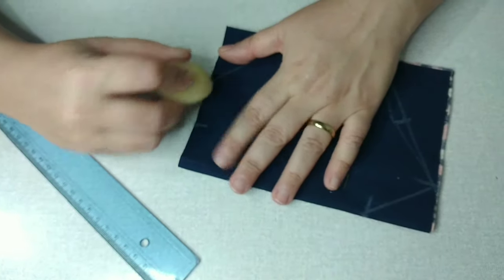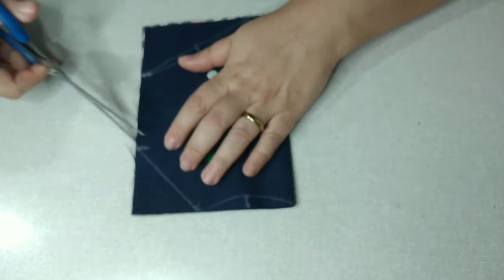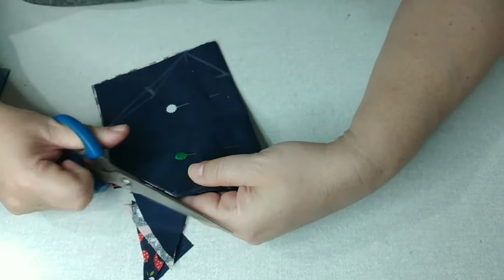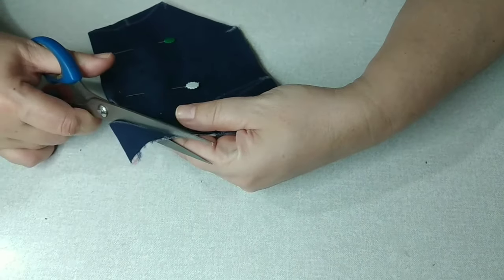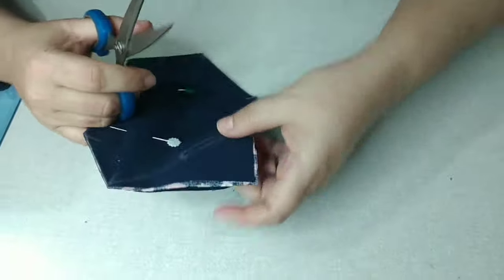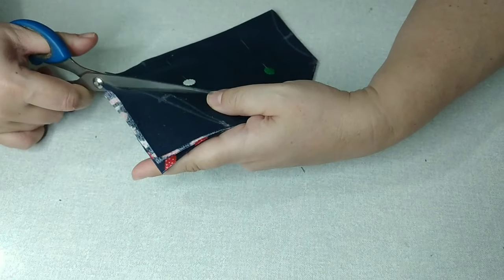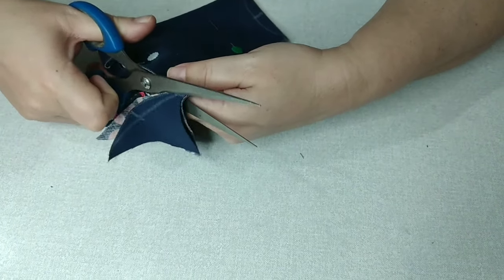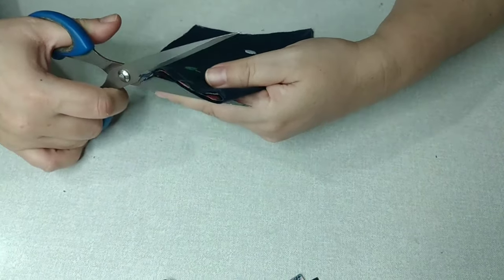E aqui eu vou fazer um arredondado, que é aquela voltinha da 3D. Agora, ainda com os alfinetes pra não sair nada do lugar, nós vamos cortar bem em cima do risco, porque esse molde já tem margem de costura. Esse tamanho que eu tô fazendo com vocês é o tamanho M. Eu vou deixar pra vocês na descrição do vídeo os tamanhos P e G.